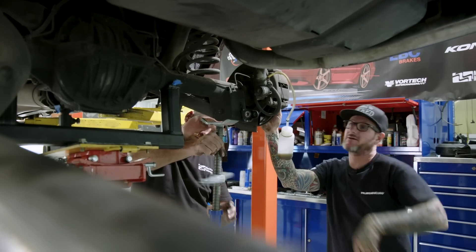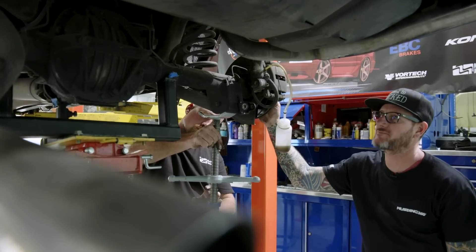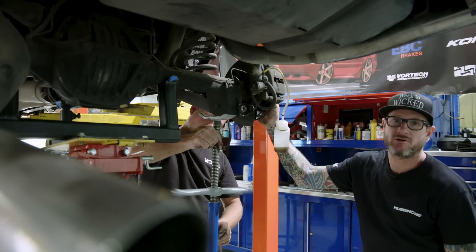Pulling the rear springs out. Then we can do the control arms and pull the whole rear end with the drive shaft out at once.